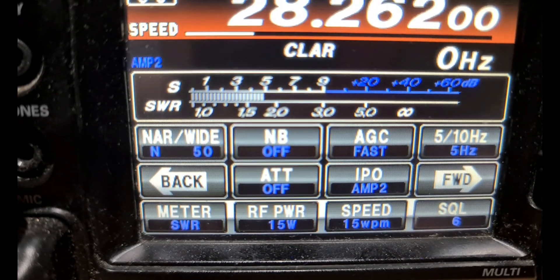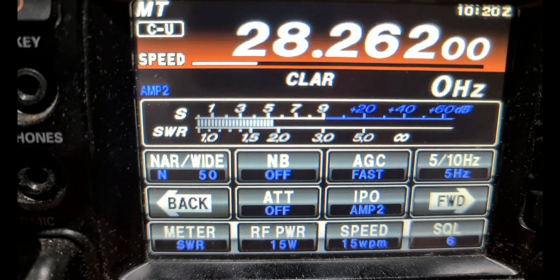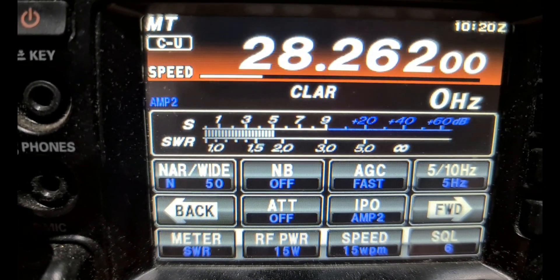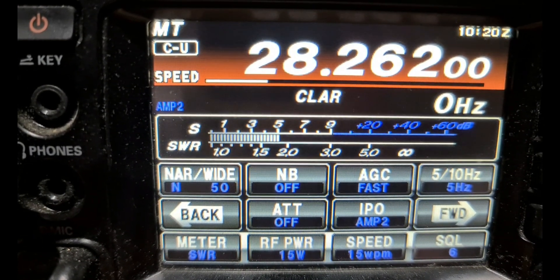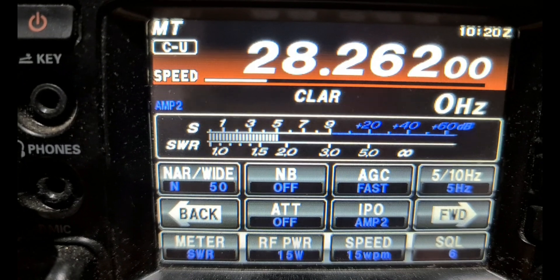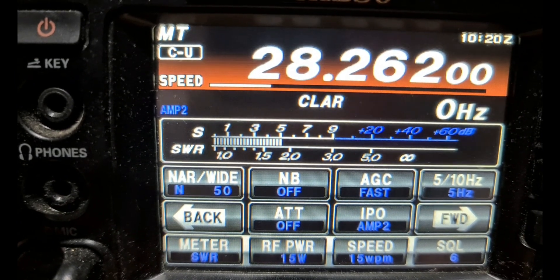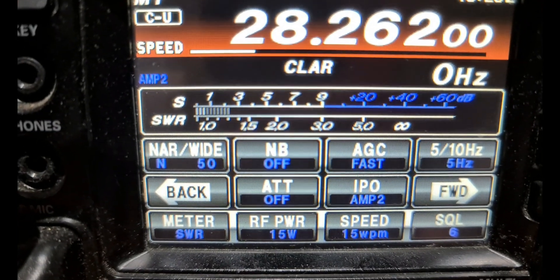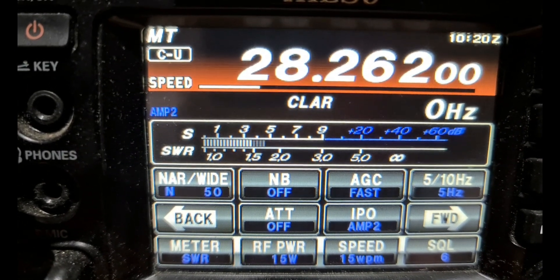We're at around S5 to S6, so the front-to-back works out to be roughly 26 to 30 dB — quite good considering it's only 1.5 to 1.6 meters off the ground. I've actually got it pointed through the house towards Dural. That's a pretty good front-to-back result. Everything's the same except we've just spun the beam 180 degrees.